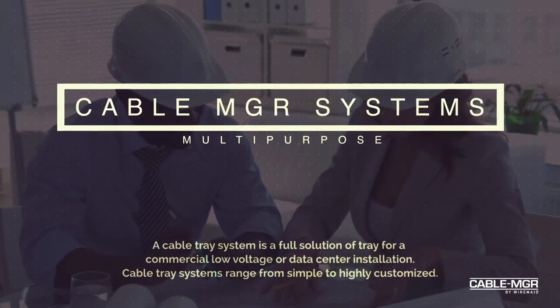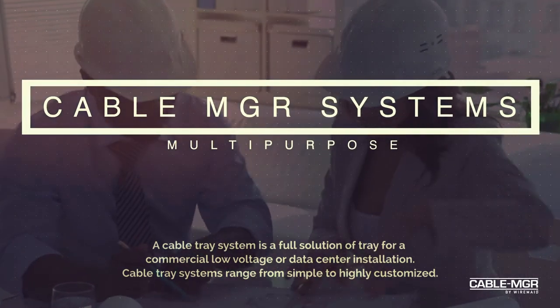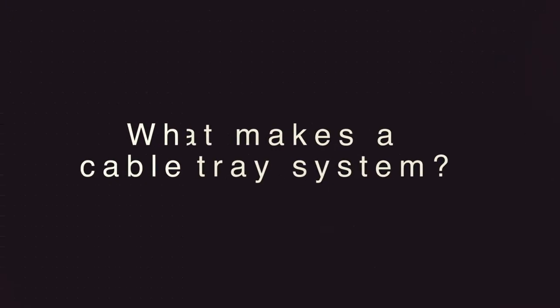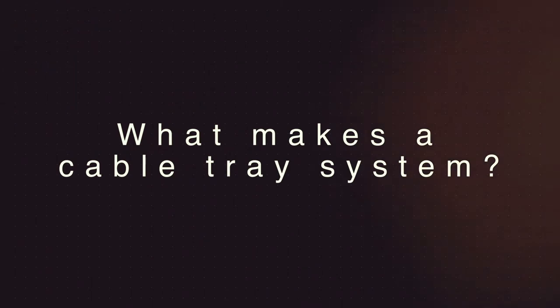Looking to learn about cable tray systems? A cable tray system is a full solution of tray for commercial, low voltage, or data center installations. What makes a cable tray system? All the different parts. And how do you build a cable tray system?